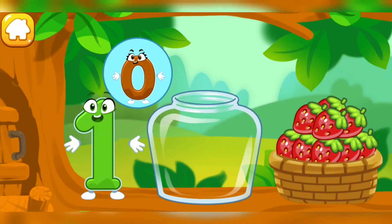The squirrel needs to make raspberry jam for the winter. Let's move the raspberries from the basket into the jar.